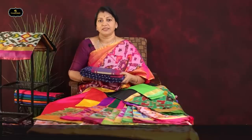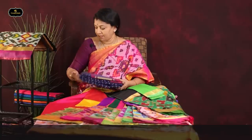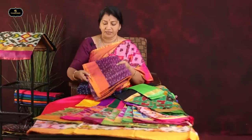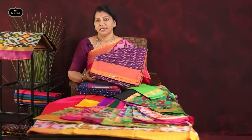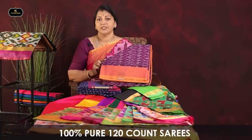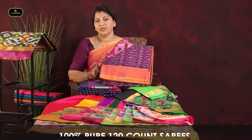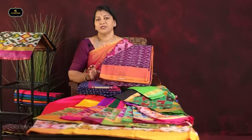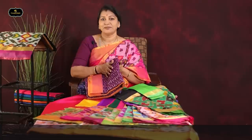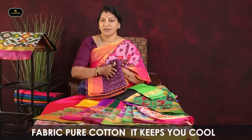This saree is 100% pure cotton. Let's take a look at the saree. This saree is in the 2300 range without blouse. It is 100% pure 120-count. Pure handloom, 120-mix. The quality is excellent — if you use this saree, it will be very good.